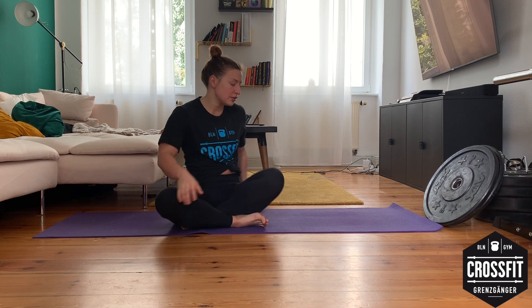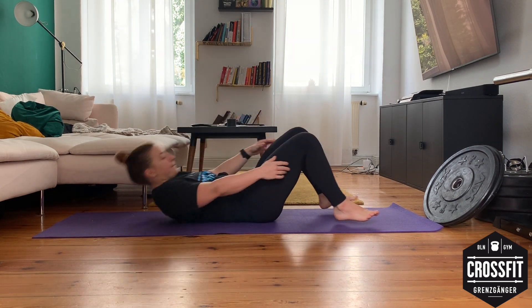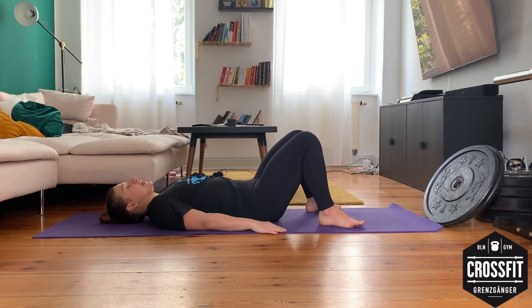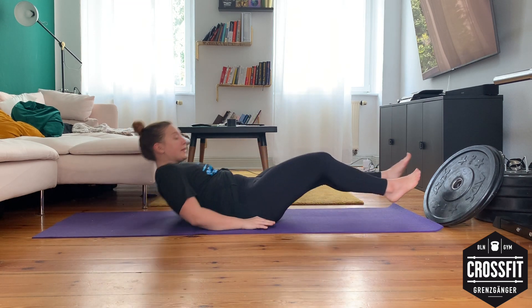Then go for the next movement, which will be five sets of 15 seconds glute bridge hold. Lay down on your back, bring your hands to your side, and go into your glute bridge like this. Stay here also for 15 seconds. Repeat this for five sets.